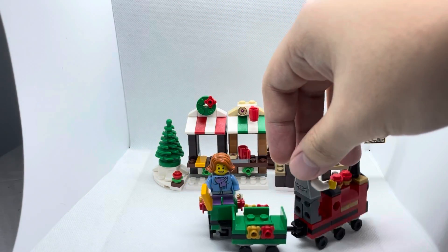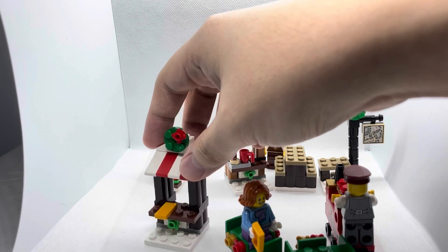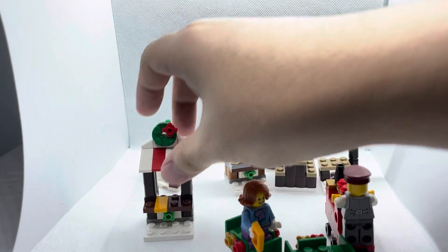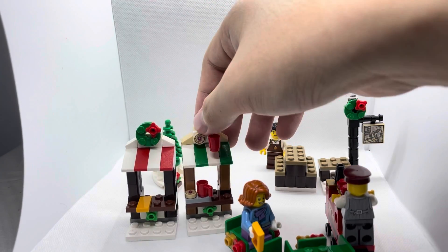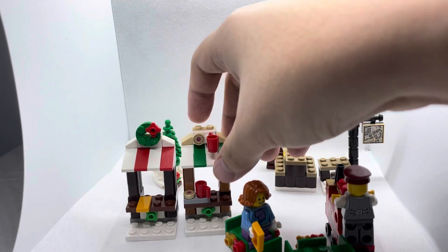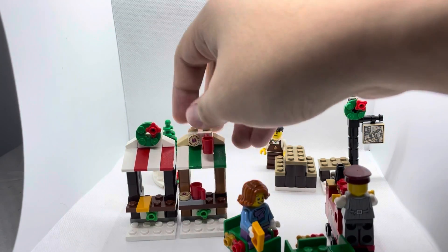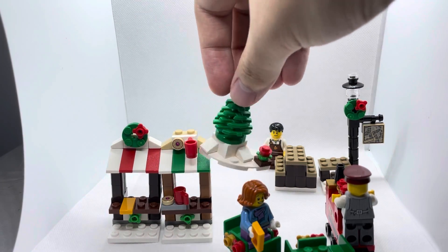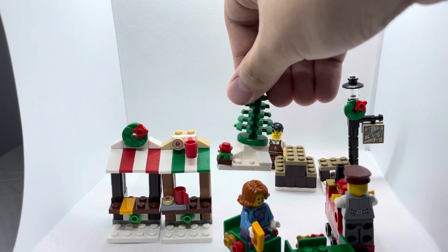At the back we also have those stores which are pretty neat in appearance, although it's a pretty simple build. There's a slab of cheese, a cup piece on top, and a biscuit piece representing the store insignia, as well as items sold in the mini store. And then over here we have kind of a Christmas tree on a snow plate with a nice flower on the side.